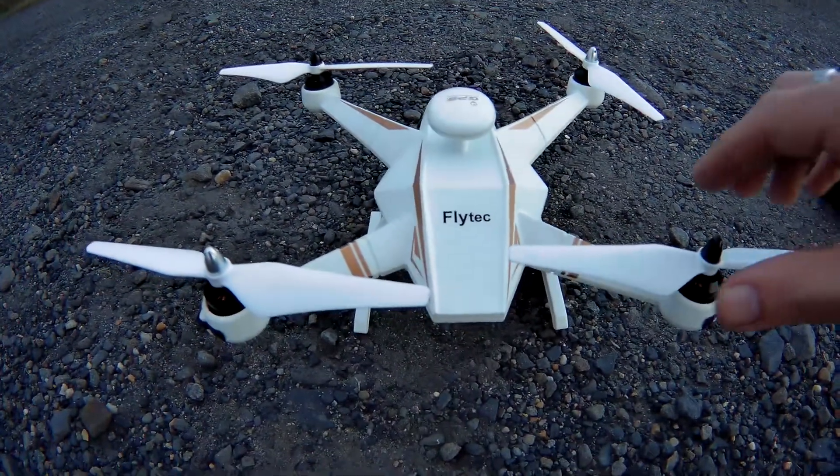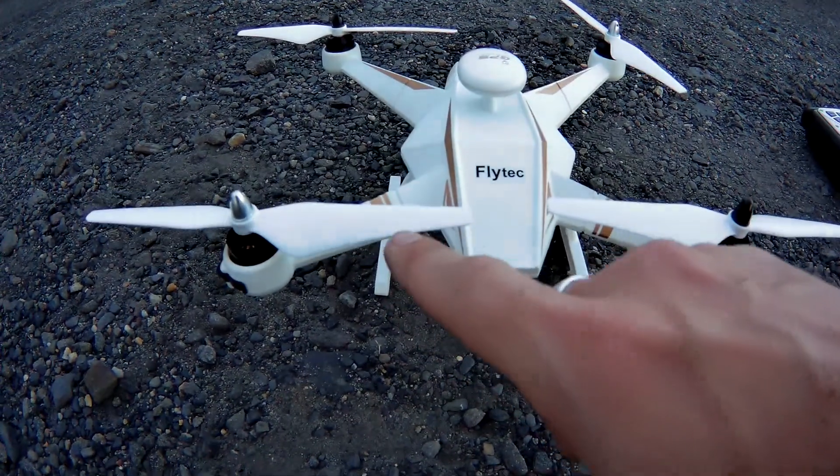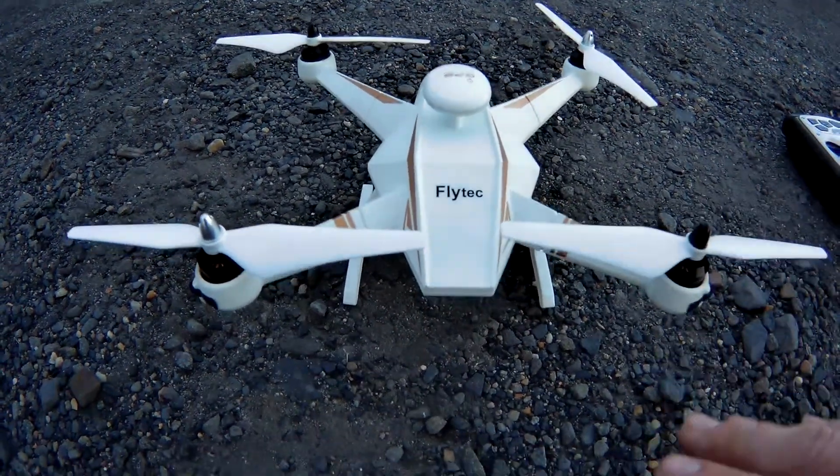All right guys, check out the Flytec. This is the way your blades should look — they should mirror one another. If they don't look like this, you probably have them on wrong. I had mine on wrong.